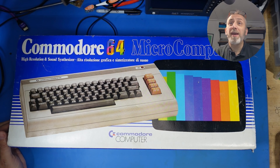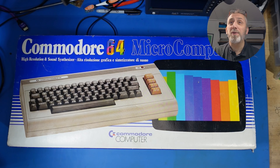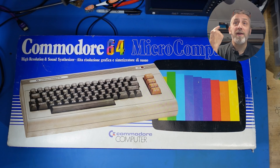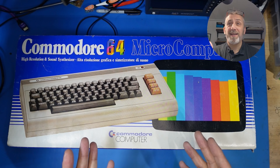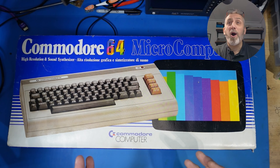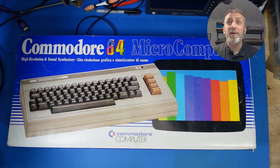Hello everyone, Neil here from Retro4U. Today we're checking out this true icon of retro computers, the Commodore 64. I know I have one there on the shelf behind me, but this is different — it's boxed. I've never owned a boxed Commodore 64 in my life. I saw this come up on eBay and I thought, let's have a go at bidding for this — and I won!